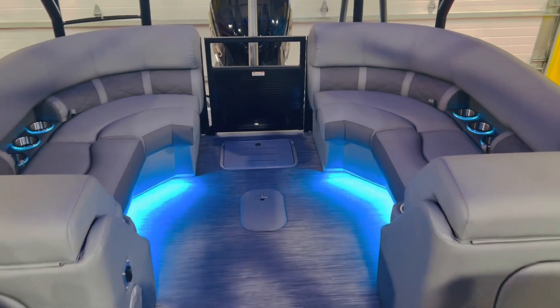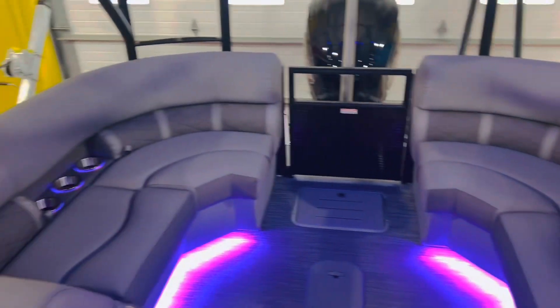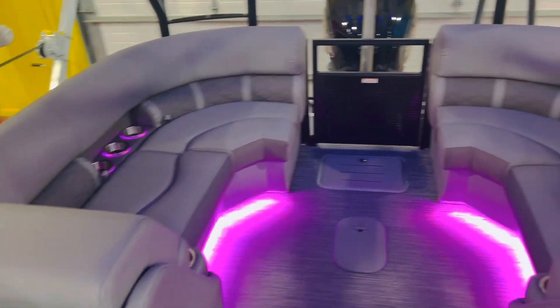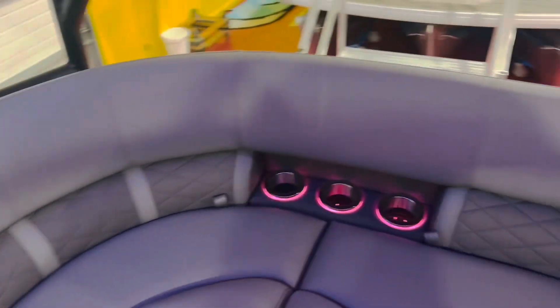Looking at the stern radius — benches in the back here. There's a dual battery system in this boat, with one battery on each side of the stern. There are tons of floor space in this 25-footer; you've got plenty of room for the entire family.